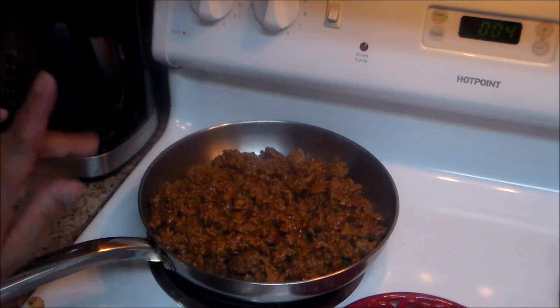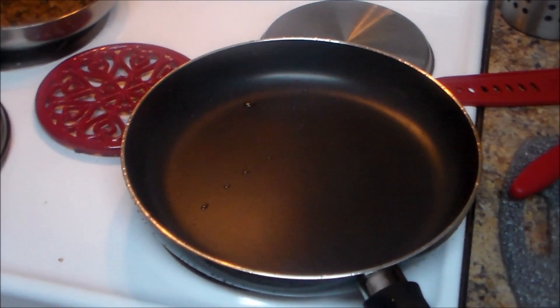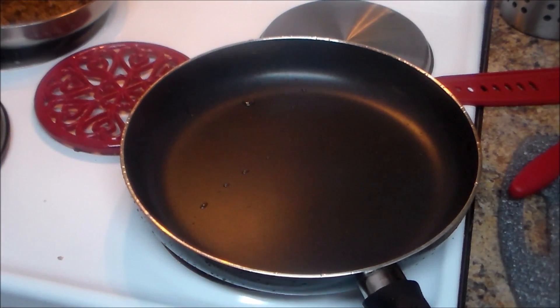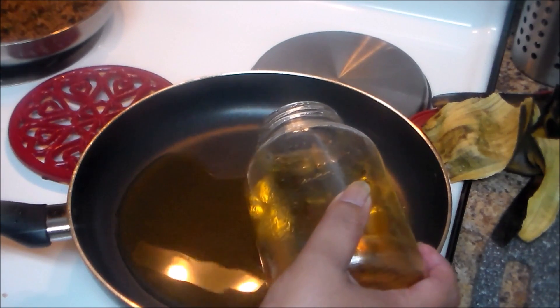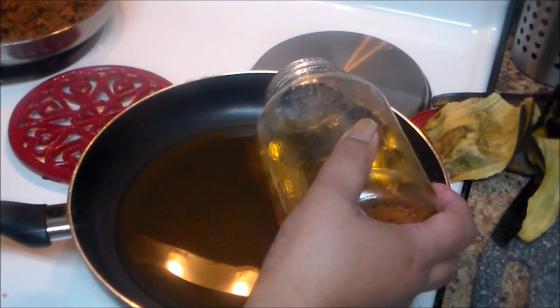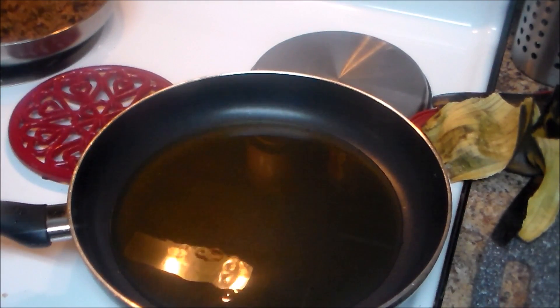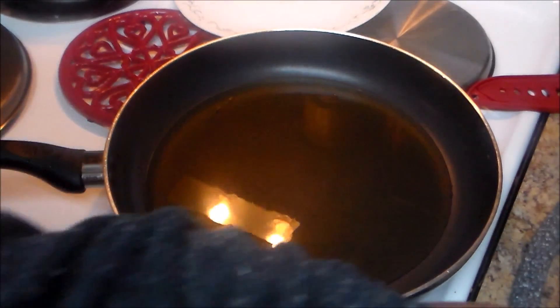My meat is done. I'll remove it and cook the plantains in the same skillet. I'm going to put some oil and heat it up. When the oil is hot, you're going to fry them quickly — so don't go anywhere. Cook for about one minute and then turn them.